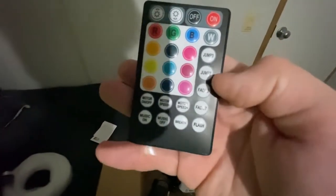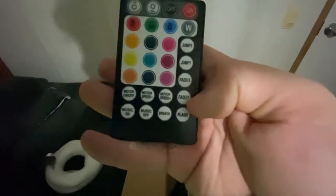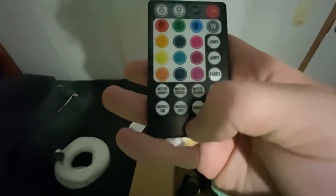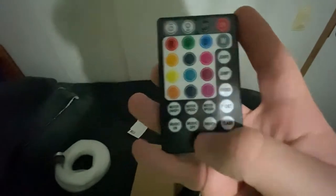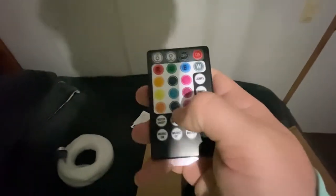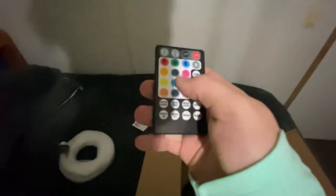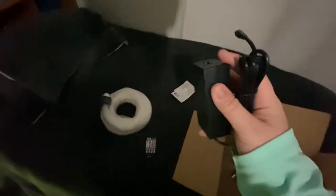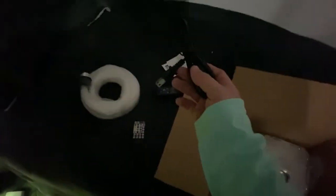Here is the wireless controller. You can see you have jump, fades, motor speed, up and down, motor on and off, music. This actually goes with the music, RGBW, and everything. It's a nice remote. It's kind of flat feeling. There's a wall plug-in, second half to it.